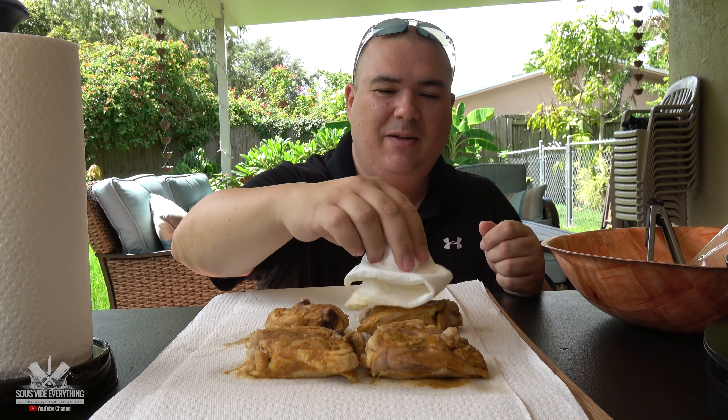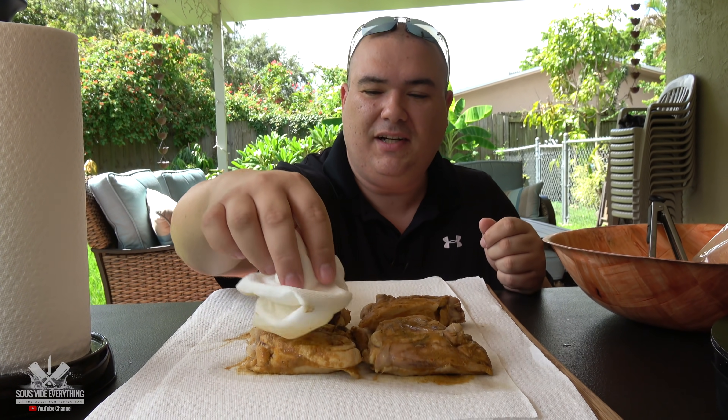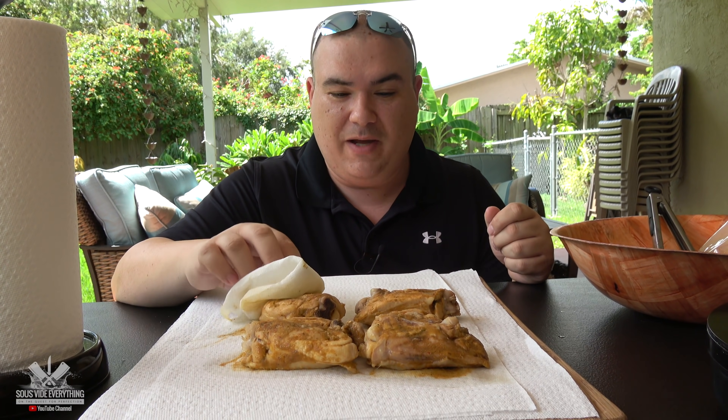All right guys, like always I'm patting them dry so that we can get a good sear. I'm going to sear them two different ways — one is going to be pan fried, and the other one is going to be with the Slow 'N Sear with charcoal. We're going to see which one is better.